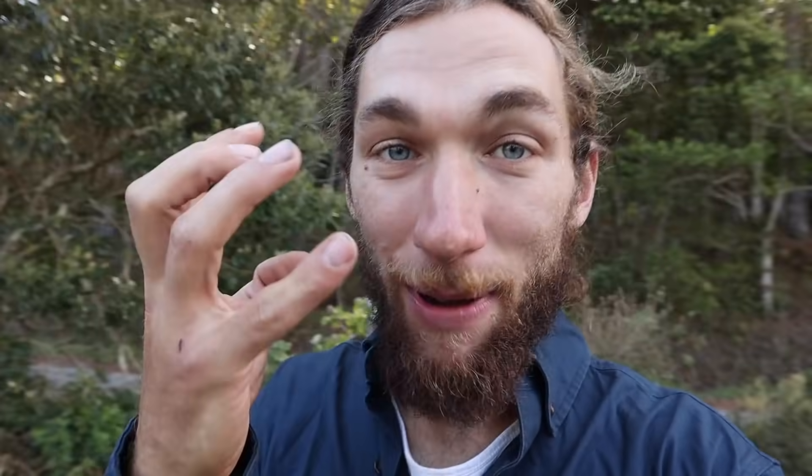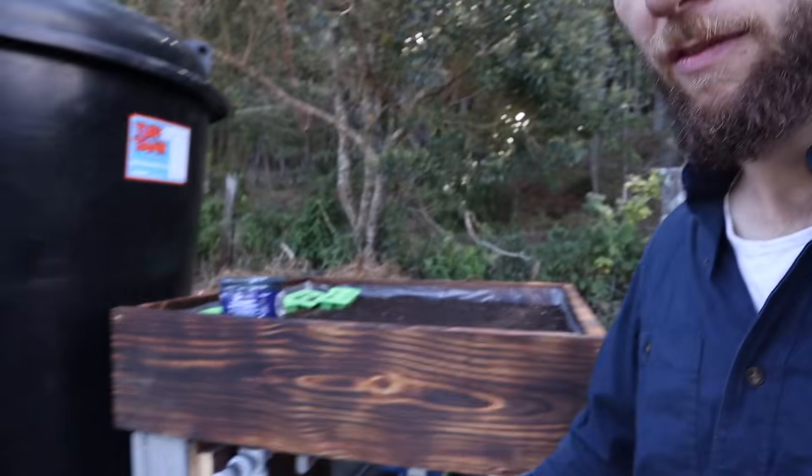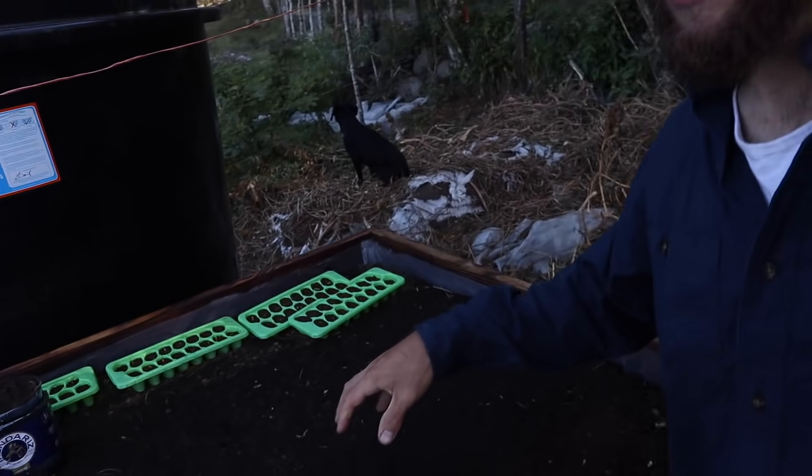I'm planning and hoping that I won't have to access my water pump all that often because I'm hoping it doesn't break. But what I will need to get my hands in daily is this garden bed, so having it be a little bit of a pain to bend over to get to the water pump is going to be okay, because I'd rather do that than have to bend over every day to garden.